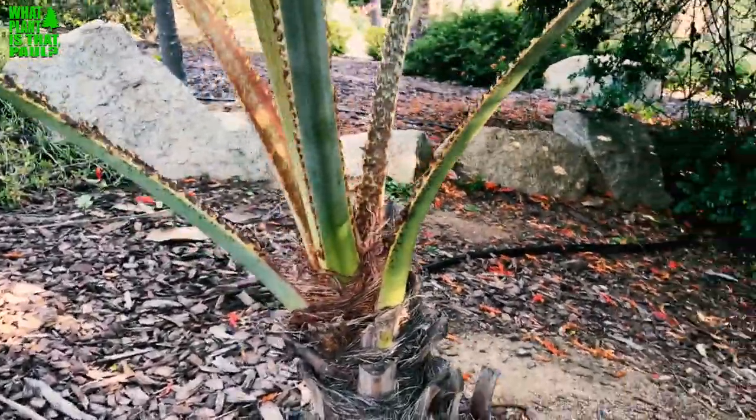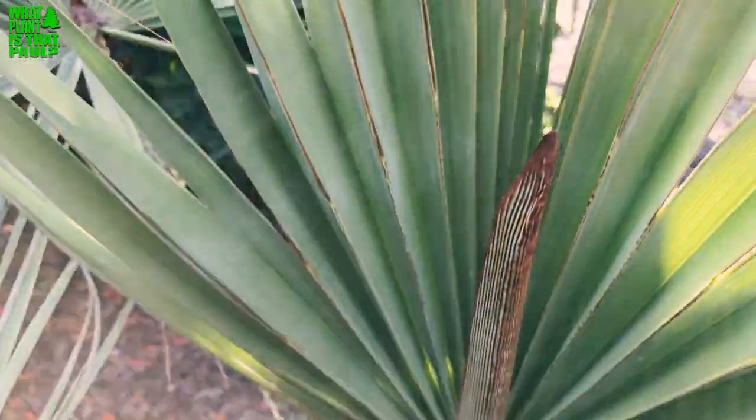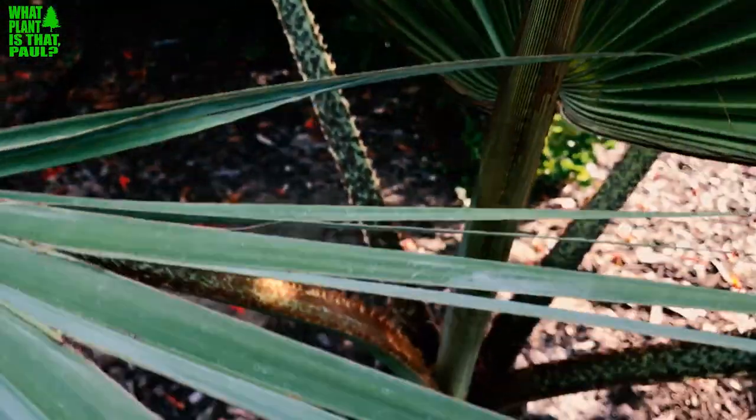I can show you some new growth coming out — there's the new shoot, new frond I should say, coming out right there.